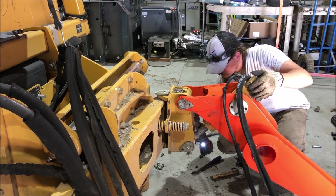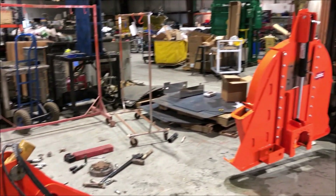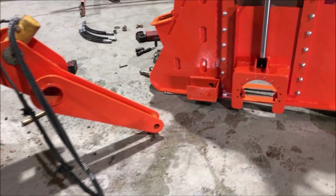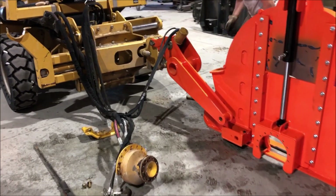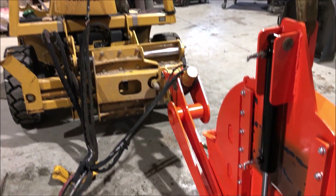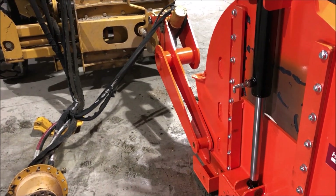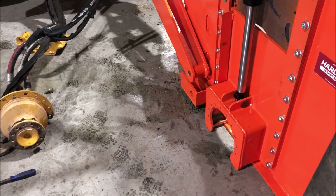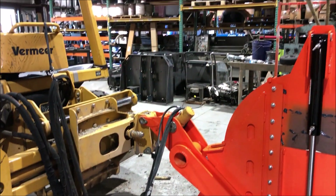Put a few more bolts in and we're done. Here's Ben bringing over the actual saw itself — got to mate it up with the arm. It just slips right into that little pocket there. It's got a brass bushing in it and a big steel pin that goes in there. Looks like he's going to back her up a little bit — Ben's done this before. See how easy that is? Still a one-man operation.